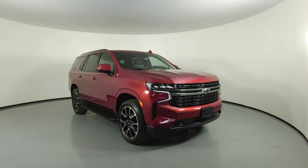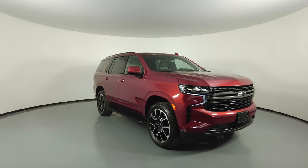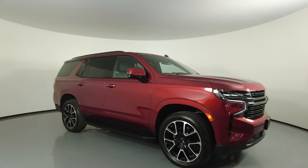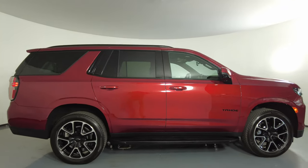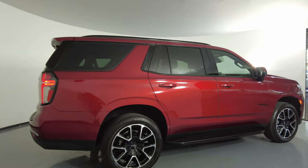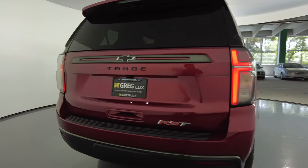Welcome to H Gregg Luxe. Here we have a 2022 Chevy Tahoe RST. This car came with a clean Carfax. In this video, I'll be showing you any dents, scratches, or any wear on the SUV to the best of our knowledge.